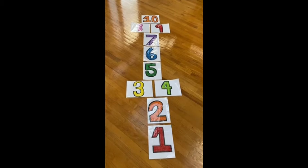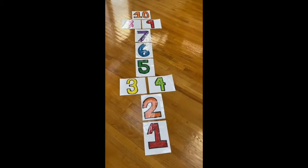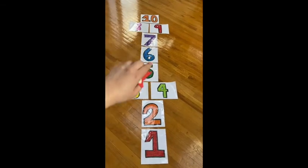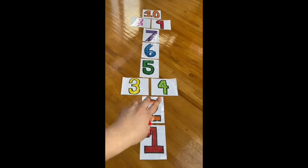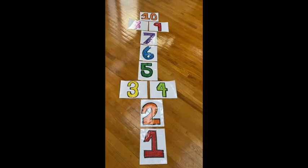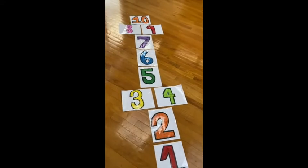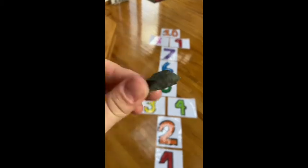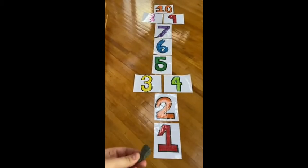This is the hopscotch board taped down to the floor. It should be in order from 1 to 10, with at least two sets of numbers doubled up in pairs — so three and four doubled up and eight and nine doubled up. In addition to the tape, we also need a stone — I got this stone if you can see — and you're just going to throw it.